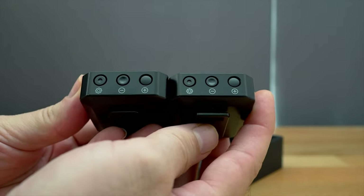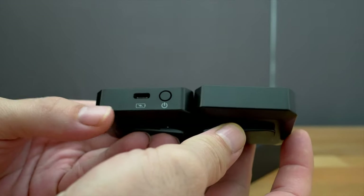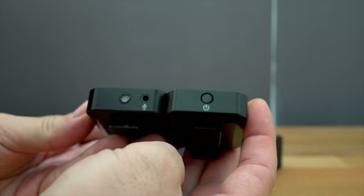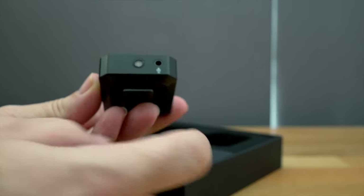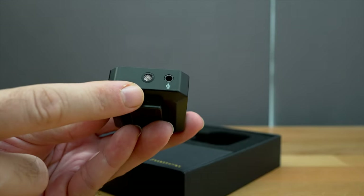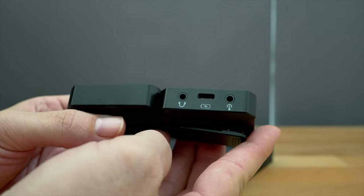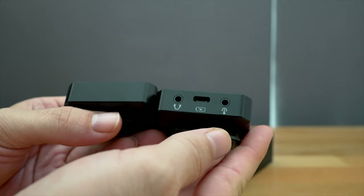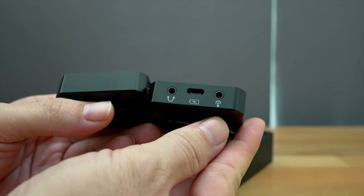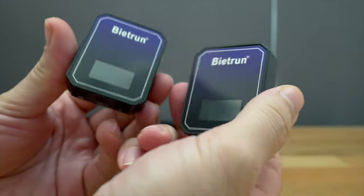Here we can see all the buttons — settings, plus and minus. On this one we have a power button and a USB type-C charging port, and on the other one there's nothing. So now we can tell which is the transmitter and which is the receiver. The transmitter has the microphone on the top and a port to use an external mic like a lavalier. The receiver has the power button, headphone output, battery charging, and the output line to where you're recording — like your camera or phone. Even though they look the same, they do different functions.